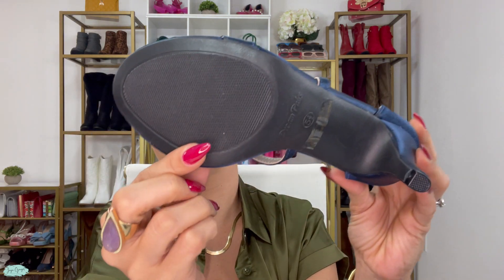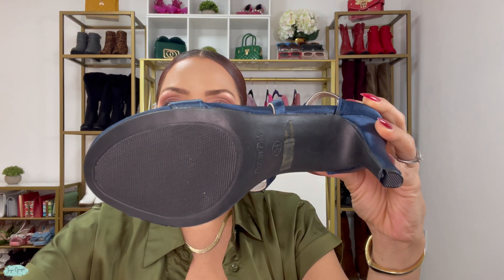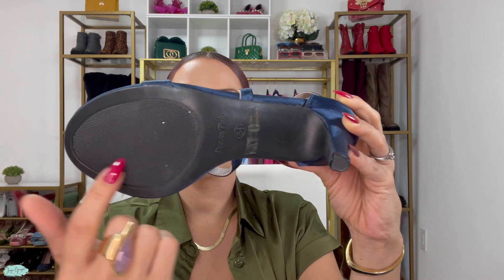The bottom has a textured TPR outsole. This pair is in a size five and a half, but you can also get it in different sizes.